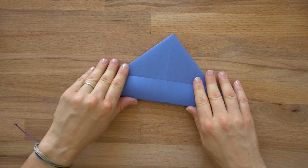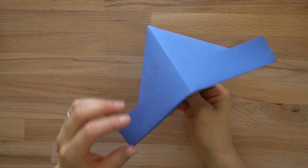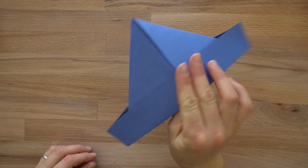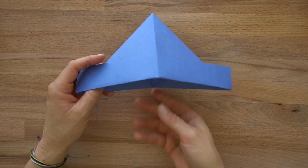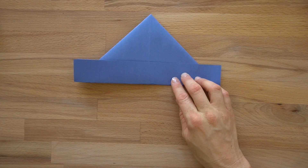If you were making a paper hat, you would be finished — because that's what we have here, is a paper hat. You might want to just stop now. But let's keep going because this gets really cool.